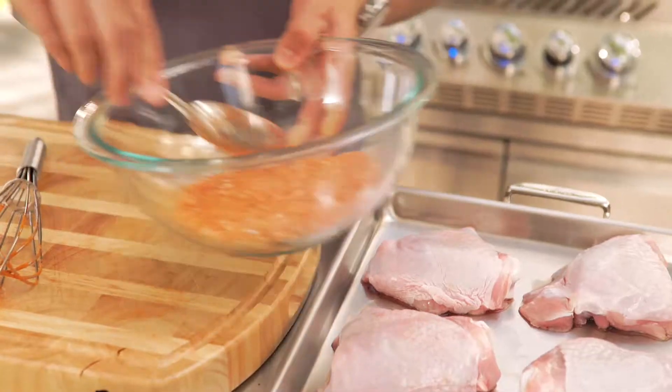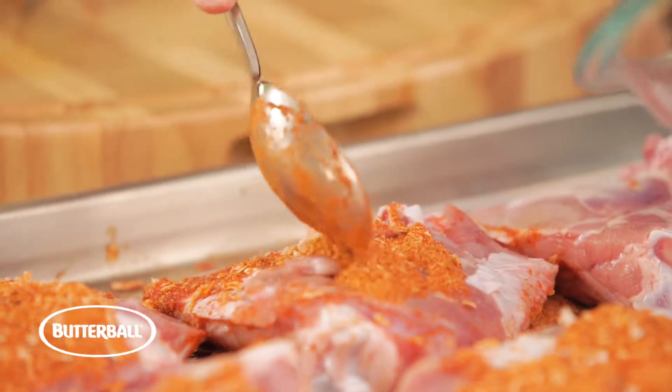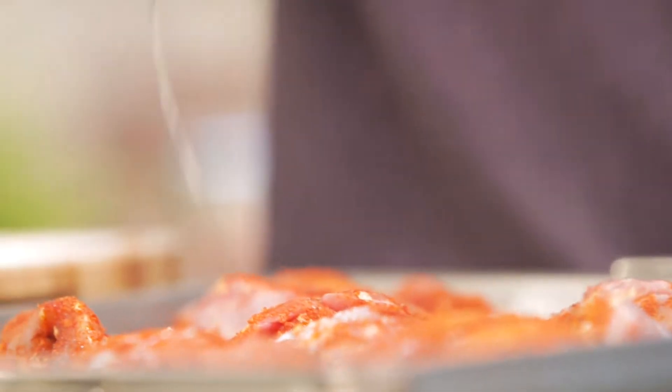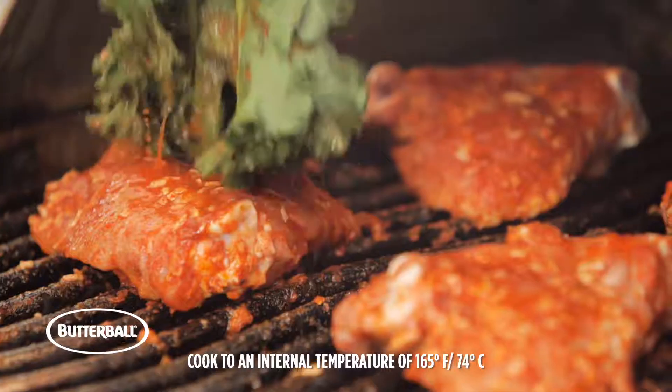The same dry ingredients are gonna be a little dry rub for my bone-in turkey thigh. Great for grilling — the flavor is in the bone. And then a little bit of oil before we hit the grill. Low and slow, medium-low heat. And we use the kale as our mop.